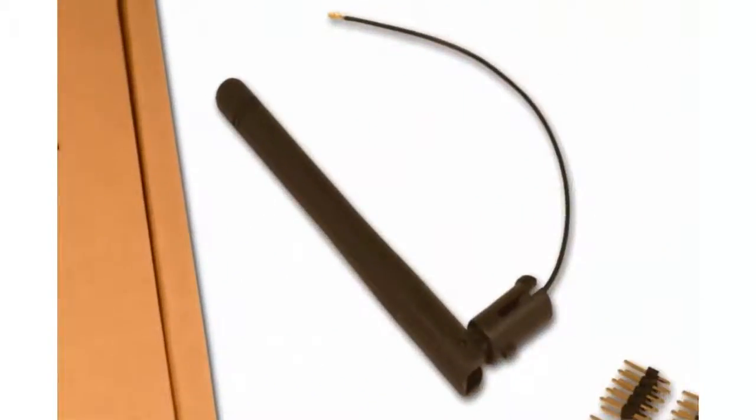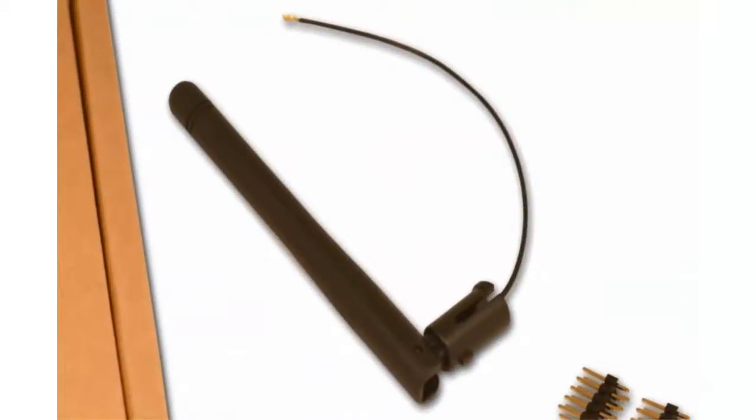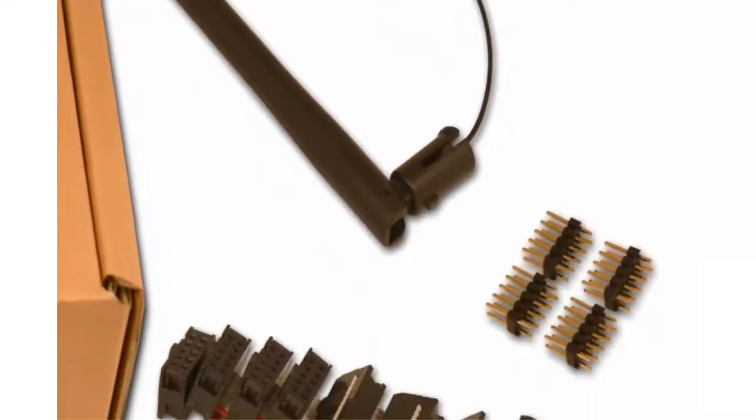There may also be an external antenna depending on which version of the development kit you have. Some versions have an onboard antenna, but this particular version has an external antenna.